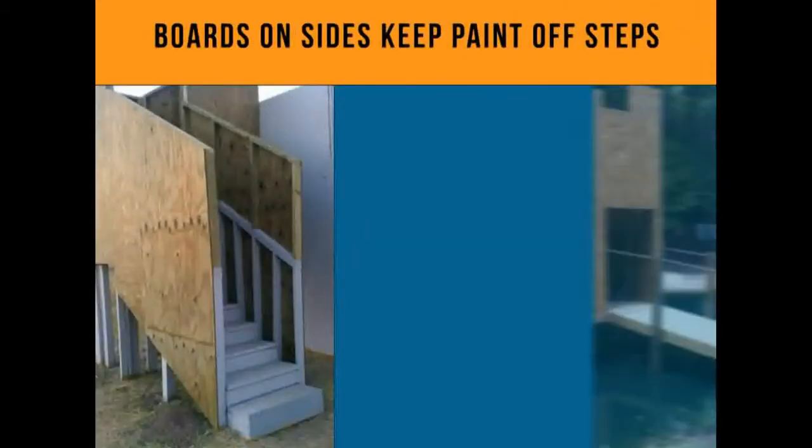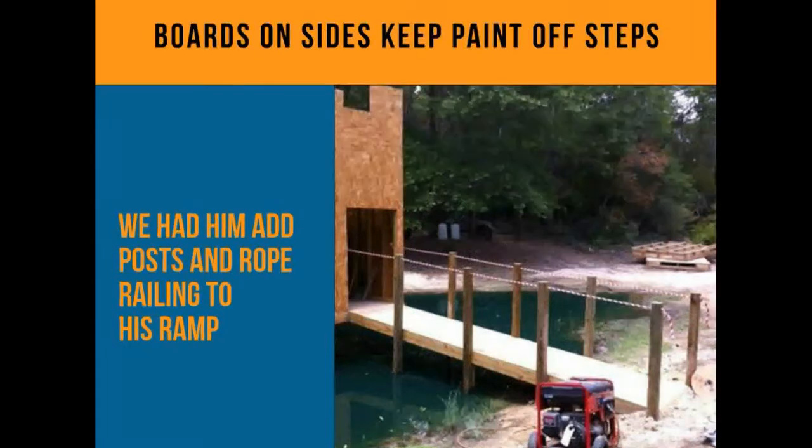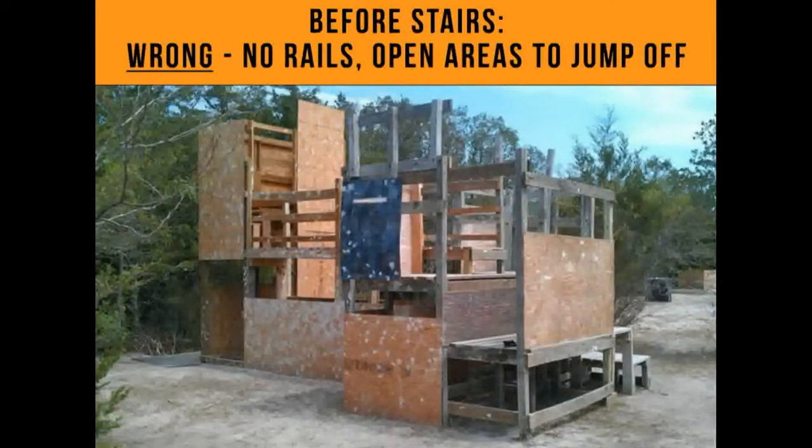He had a ramp going across his little lake here with nothing on the sides, so players running and losing their balance could fall into the water. We had to put posts up with rope to give some type of railing to keep them from falling over.